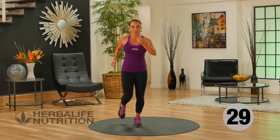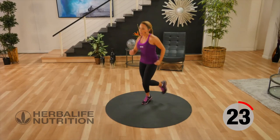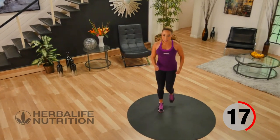Back into our active recovery jog. Focus on your breathing, really start working your arms, get that heart rate going during our recovery.